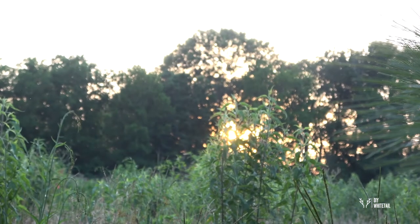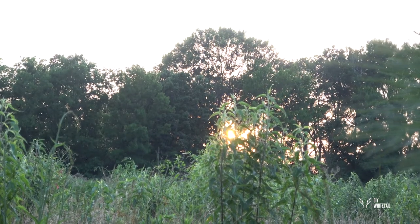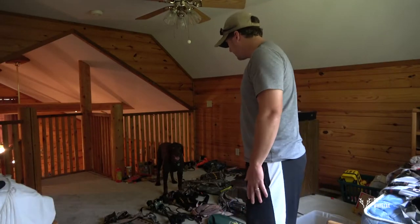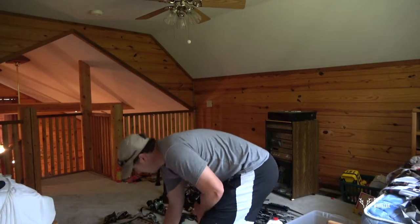Looks like that's gonna be the end of today's scouting. Nothing came out soon enough. I know it looks like there's still some light, but when you zoom into the food plot you can't really see anything anymore, so I'm gonna pack it home. Let's start off with some safety equipment.